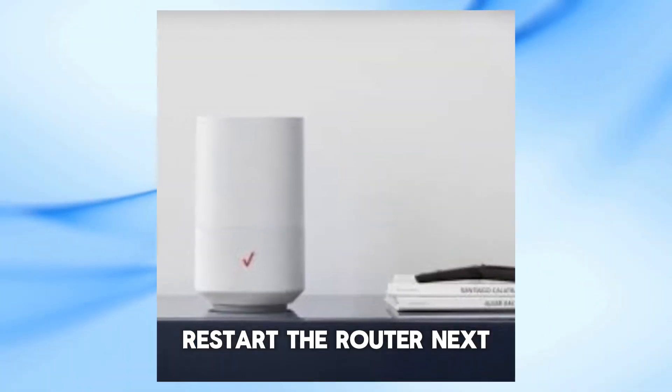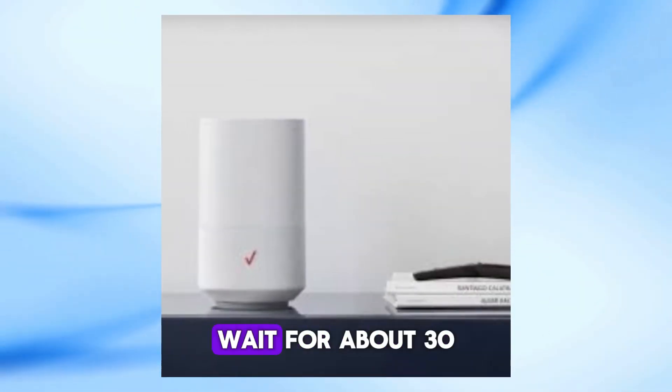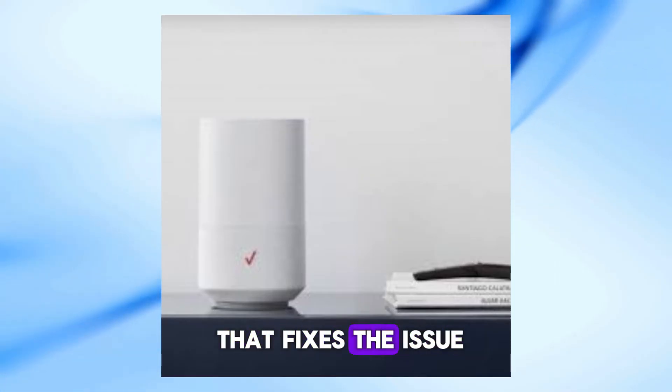Step 2: Restart the router. Try restarting your router. Unplug it from the power source, wait for about 30 seconds, and then plug it back in. Wait for it to restart and see if that fixes the issue.